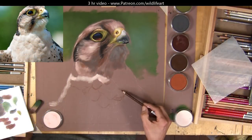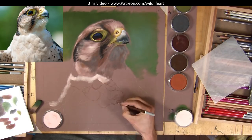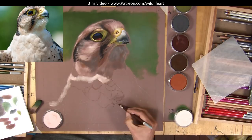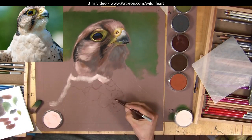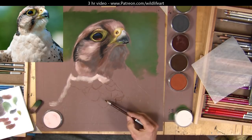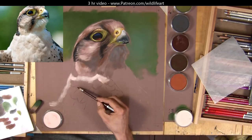Hi, welcome into my studio. In this short video I'm just going to give you a brief look at how I draw feathers. You can see I've got my pastel matte paper, I've done a bit on the head, and I'm just blocking in the outline of the shapes of the main feather areas.